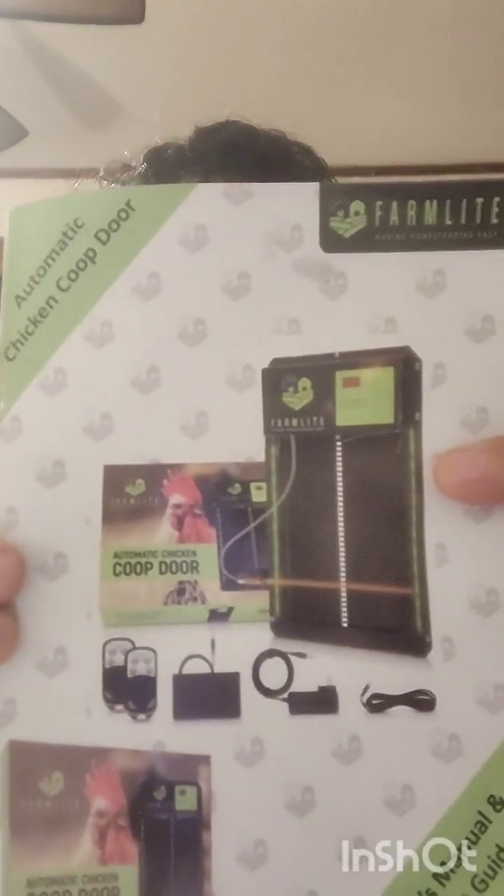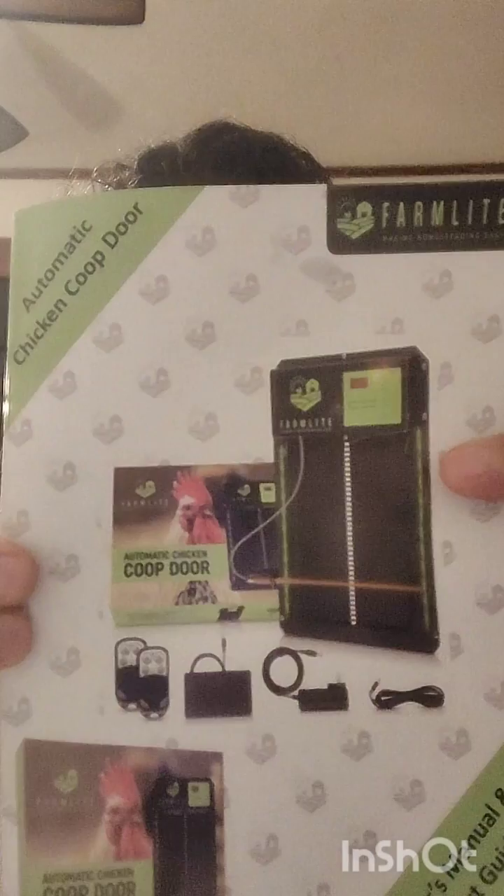Hi fellow chicken lovers, I'm Grace and this is Truth Be Told with Grace. Today I'm going to do a review on — and I know part of this is backwards — the Farmlight automatic chicken door. I just got one of these.